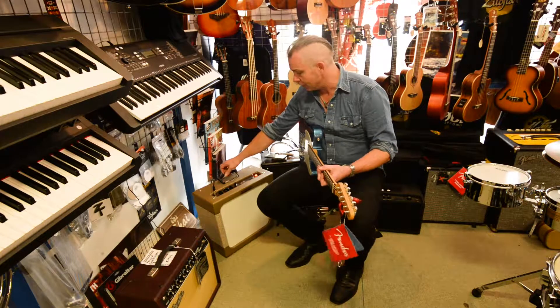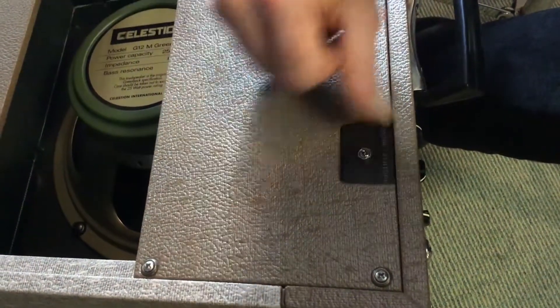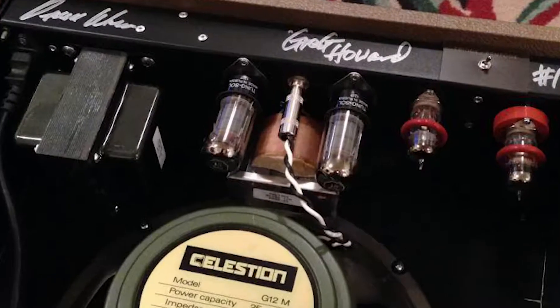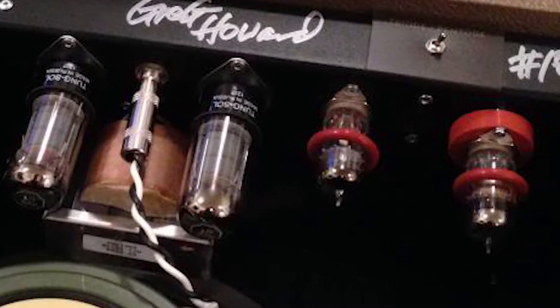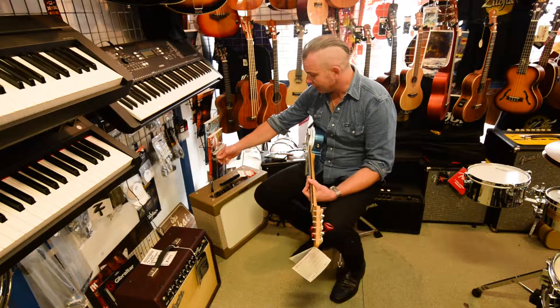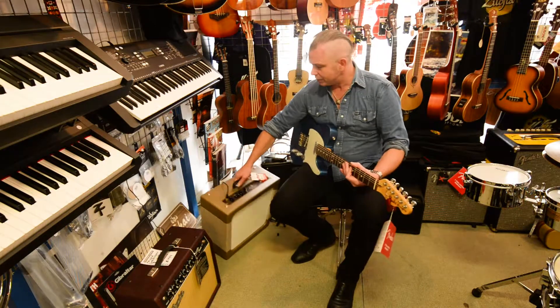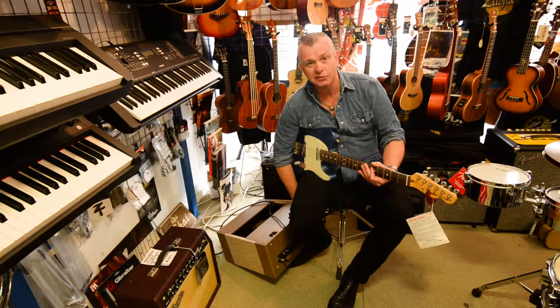The other cool thing is on the back there's this little hidden switch, which is to do with the tubes. The power section is two 6V6s — your classic Fender Tweed setup. But the first preamp tube is a new old stock RCA 5871, which is a different tube to what they normally use in this style of amp.